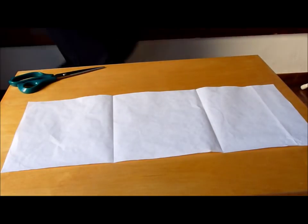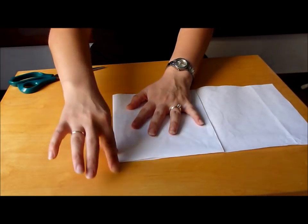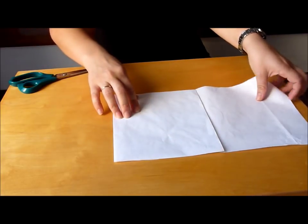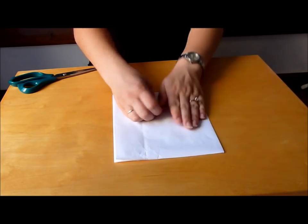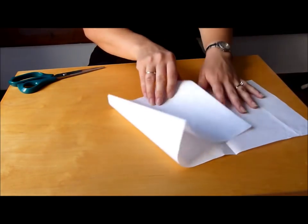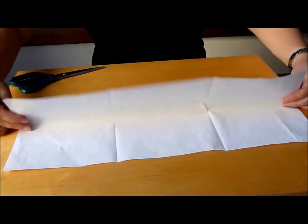Fold the paper into three and then open it again. Fold it in half.